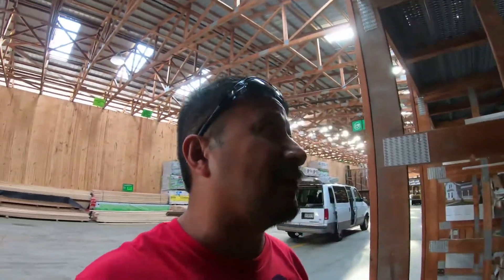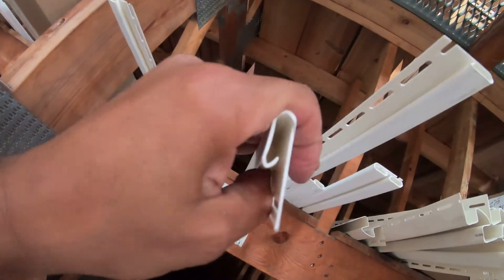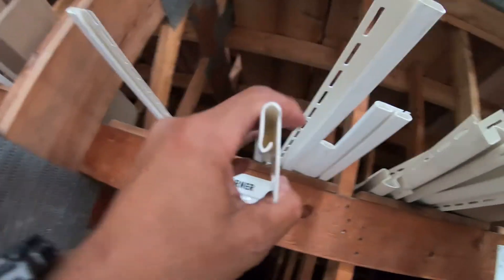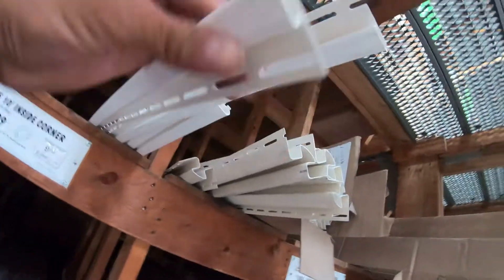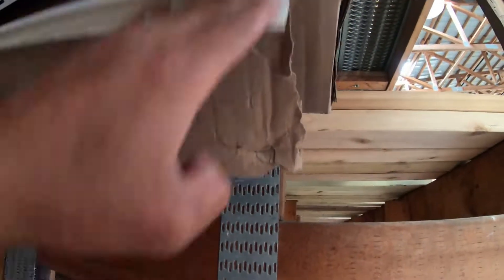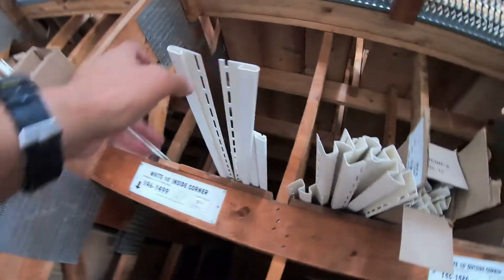But what you should be using at the top is not J-trim. This here is almost like a J-channel — see, this is the J-channel right here — and this is what people put at the top where you put your last piece in. But it's got a lot of wiggle room, and this is actually the piece meant to put at the top.